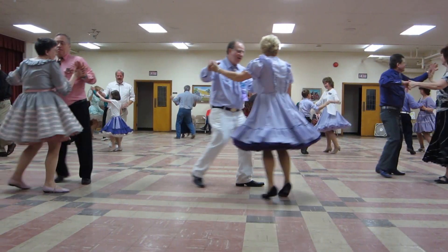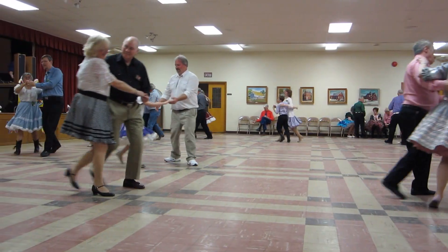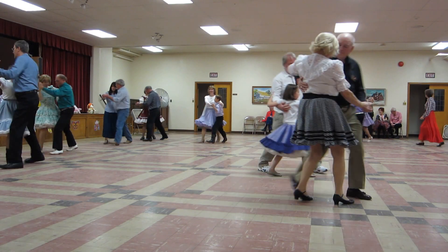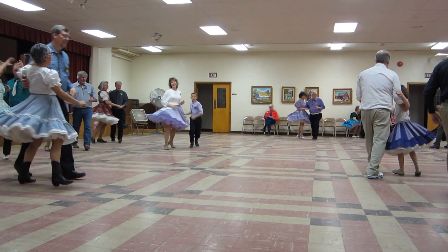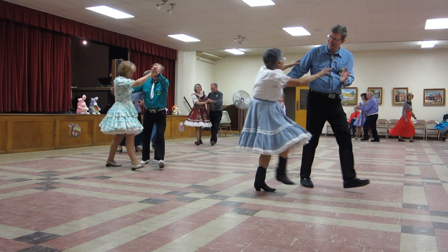Butterfly face to face. Back to back. Open fly forward to semi. Two forward twos. Two turning twos. Circle away two twos. Turn straight together forward to sub. Two forward twos.